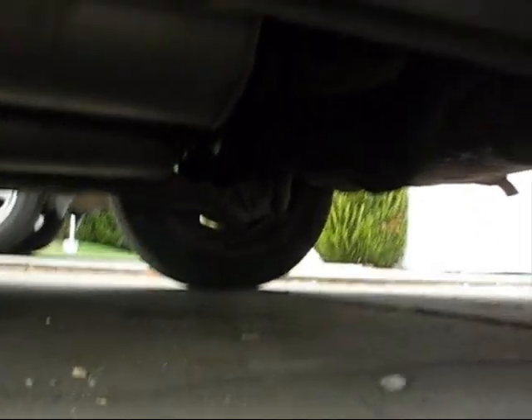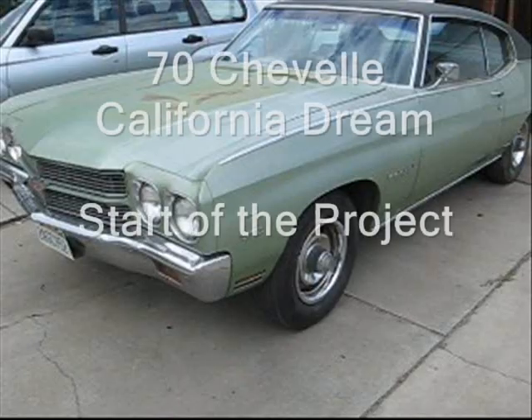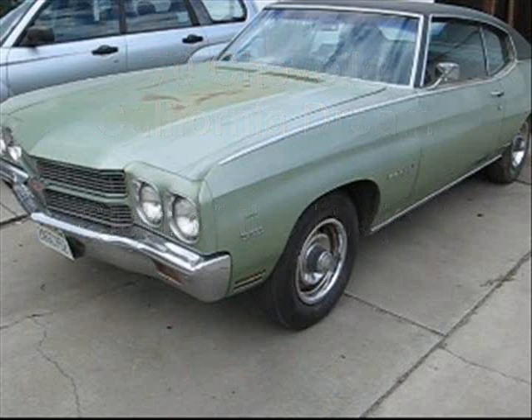If you look at the bottom of the car, like at the rear end, you can see the oil dripping out of the rear end. The transmission has the same issue — it leaks. The motor leaks. The whole thing needs to be redone. Should be an interesting project.